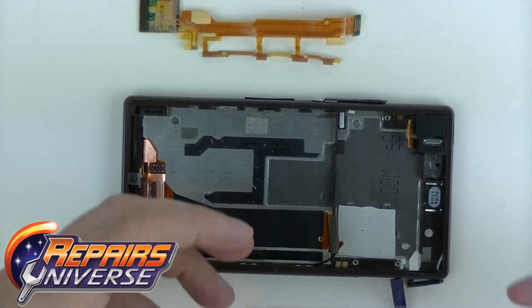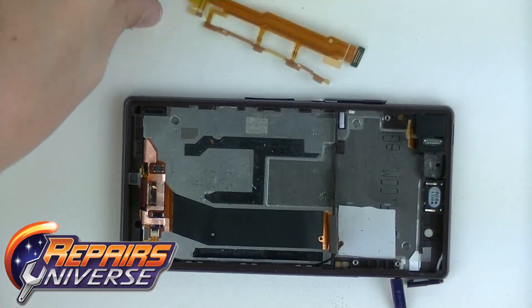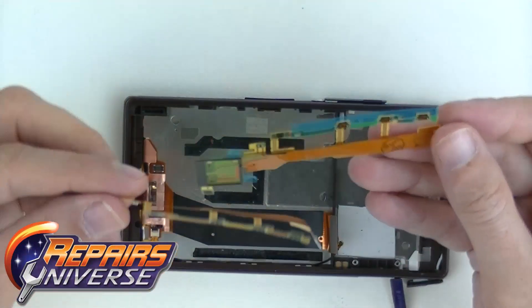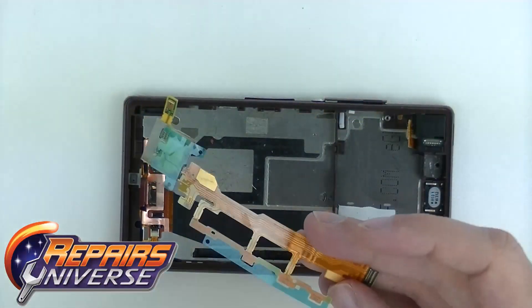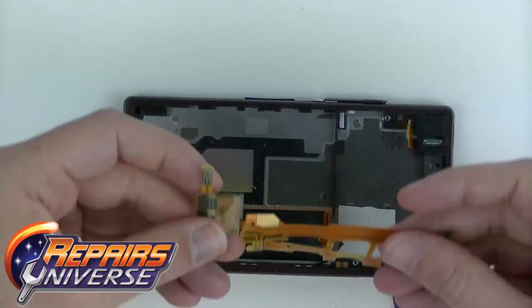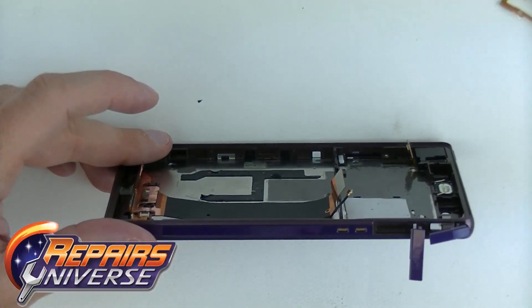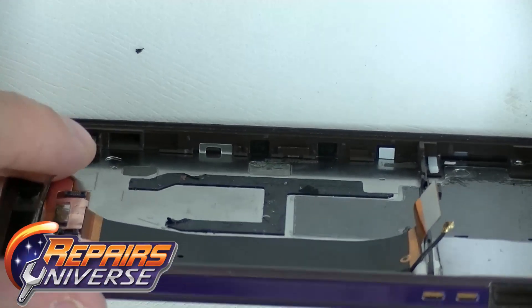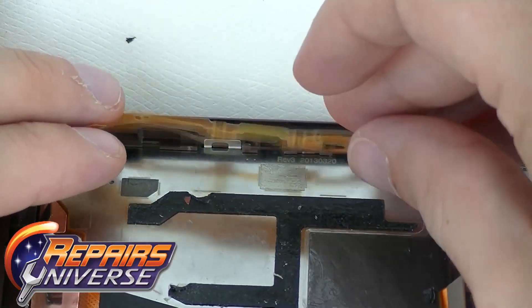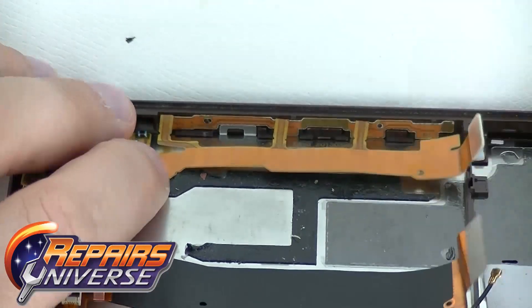Now grab your new volume power flex and we're going to go ahead and pop it into the Sony Xperia. With any new part you get from Repairz Universe, it's going to have little plastic tabs with adhesive connections — make sure you pull those off before you put it into the device. Once you have the little tabs out, line it up from left to right. You'll notice where the power button, volume, and mic connections are. Exactly how you took it out, we're going to go in reverse — line up the connections and the holes where the buttons connect and snap them into place.